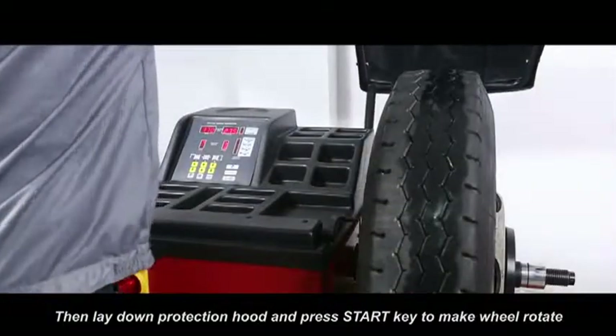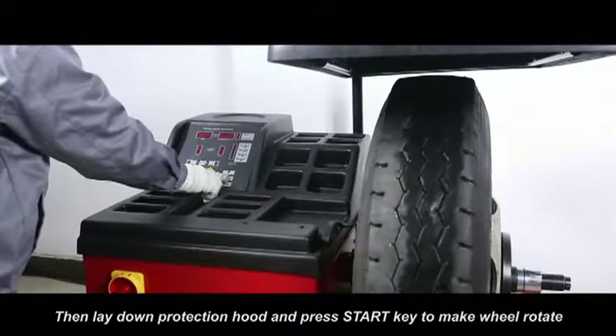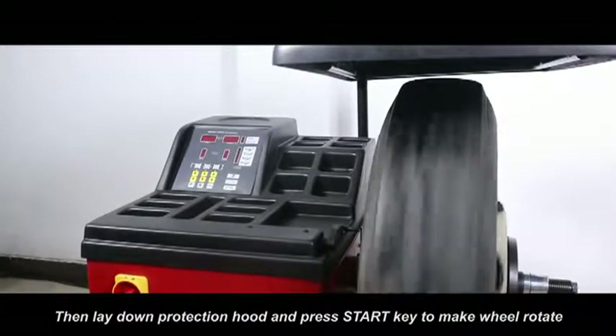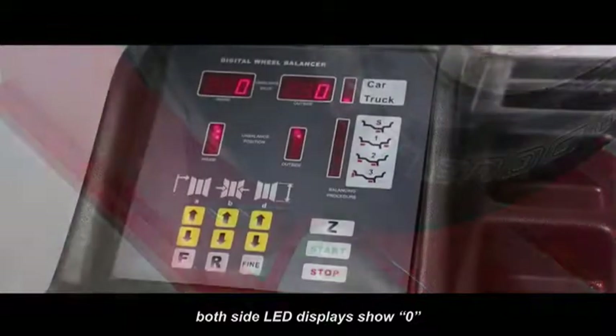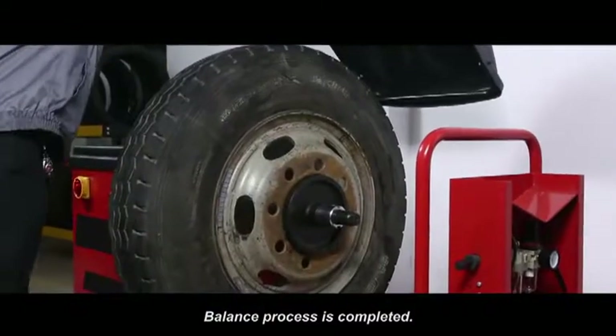Then lay down protection hood and press start key to make wheel rotate. After stop, both sides LED displays show zero. Balance process is completed.